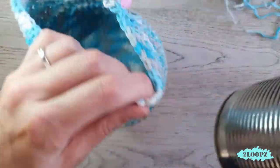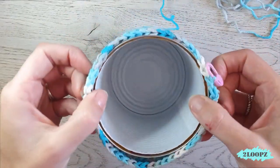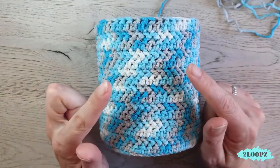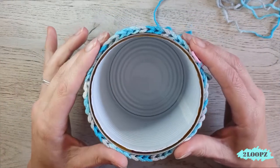My basket is the right height for me — my can fits exactly inside.